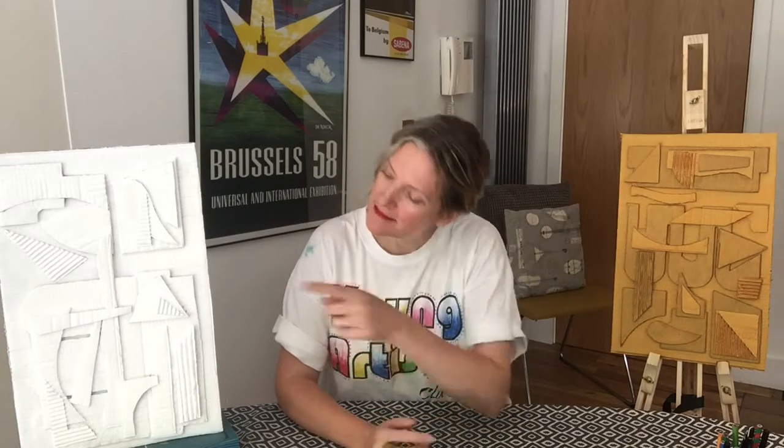Hello, I'm Julia and this is Young Artists Club. This week I'm going to show you how to make pictures, or sculptures actually, that look a little bit like this. We're going to be inspired by an artist who lived in the 20th century. Her name was Louise Nevelson.